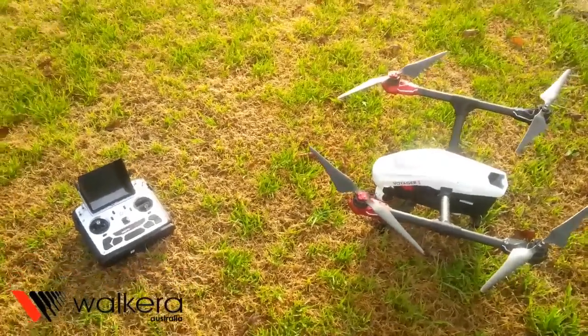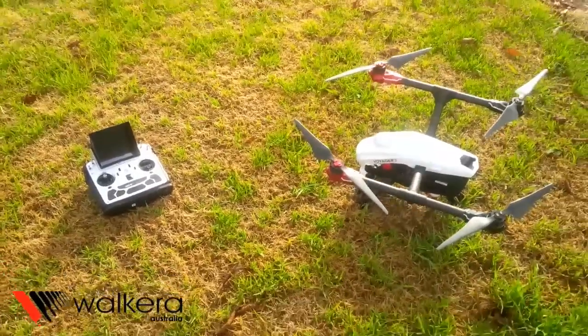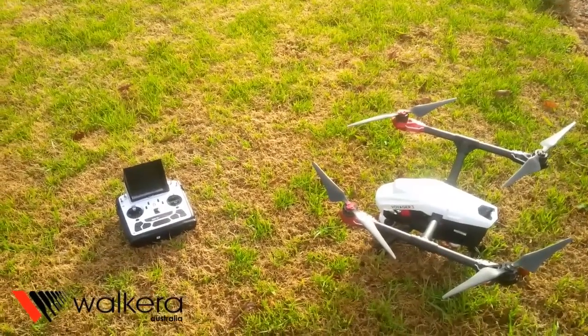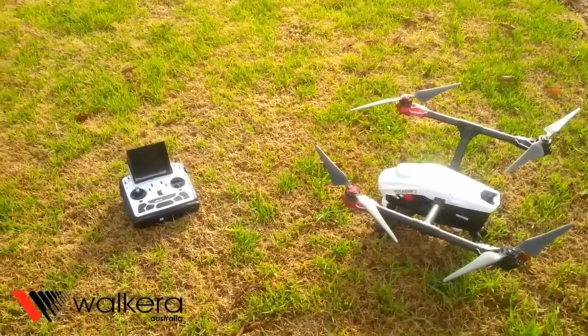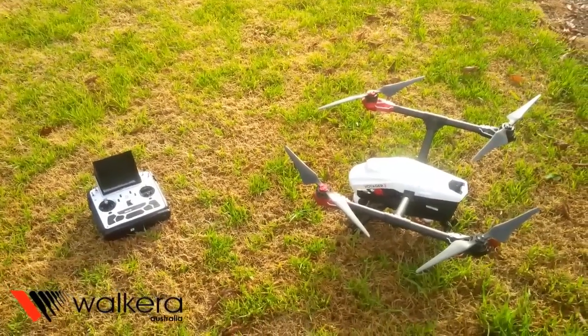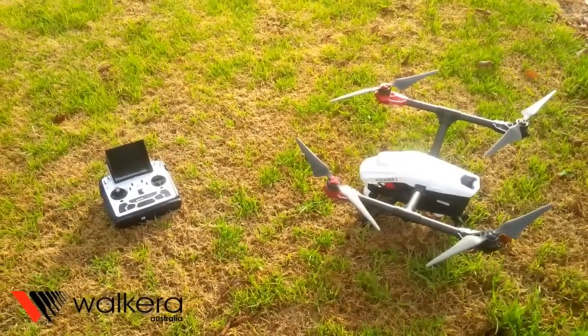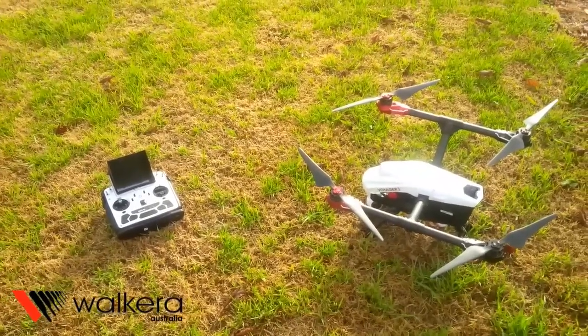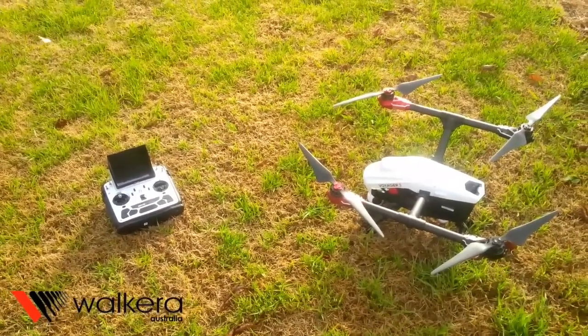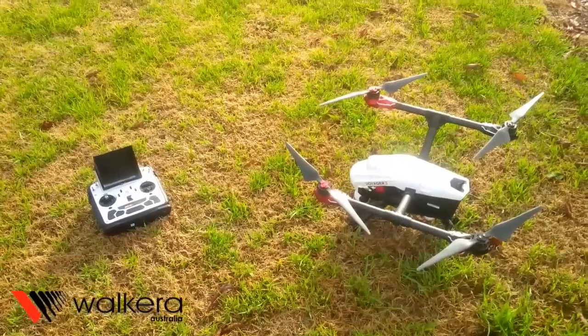G'day, Matt here from Walkyra again. Just about to show you a short clip of a video we just done five minutes ago of a quick flight. The flight characteristics of the Voyager seem pretty good — pretty impressed with its power and its speed. Its stability is good once you do have GPS lock.